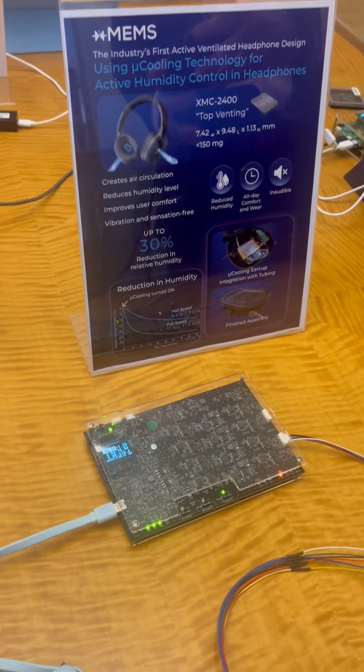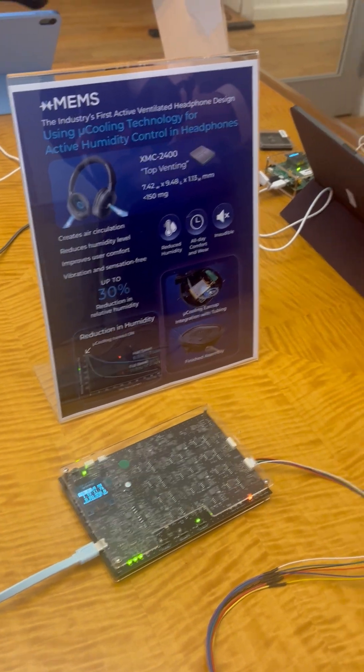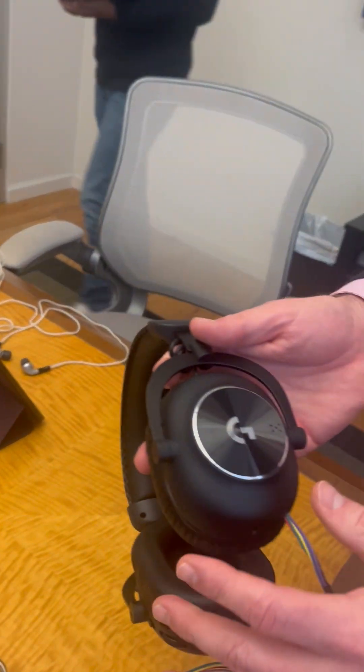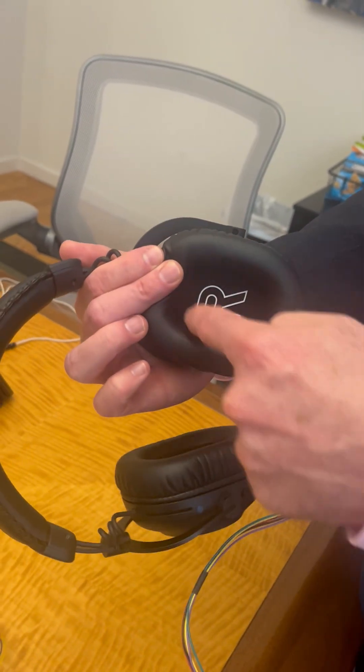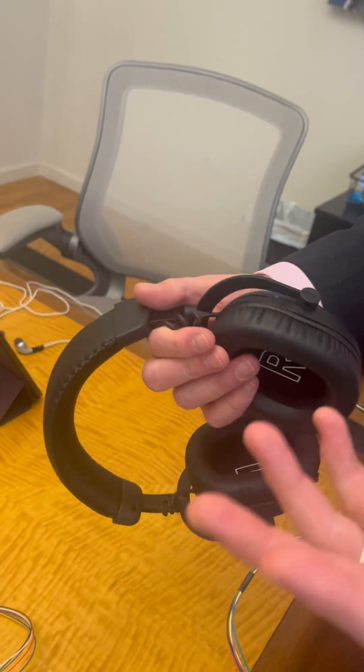This is implemented into a headphone for the purpose of dehumidifying the ear cup. Particularly for gamers — when you're gaming with a headphone for multiple hours, you're going to have moisture building up inside the ear cup. So this is all about user comfort.